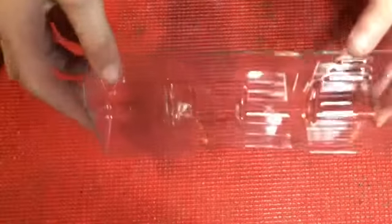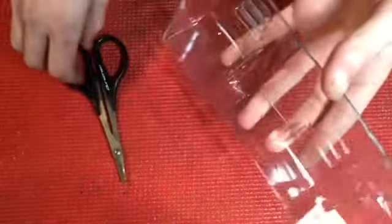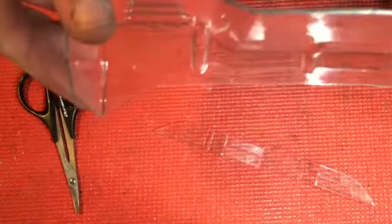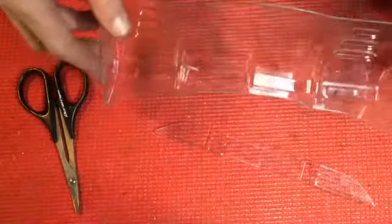Alright, so the first thing you want to do is pick which level line that you want to set your wing at. I'm going to set mine for the lower line, but you can set yours for the higher. It doesn't really matter, but for my specific reasons I'm going to cut it at the lower line. So get your scissors and just start cutting away.